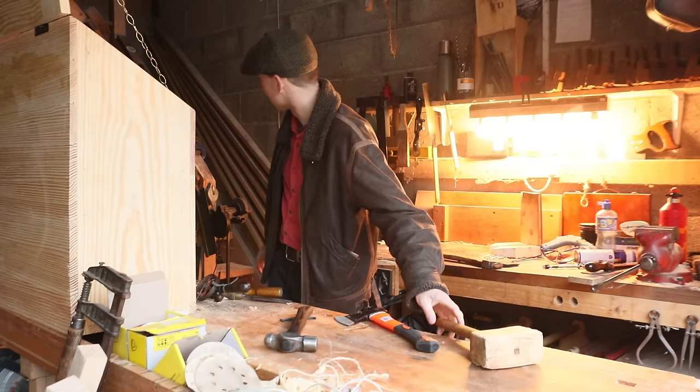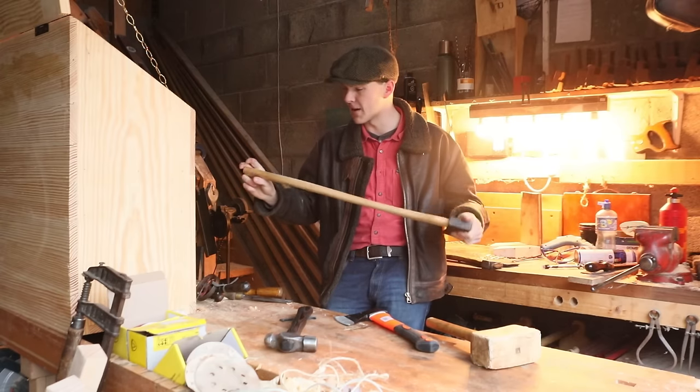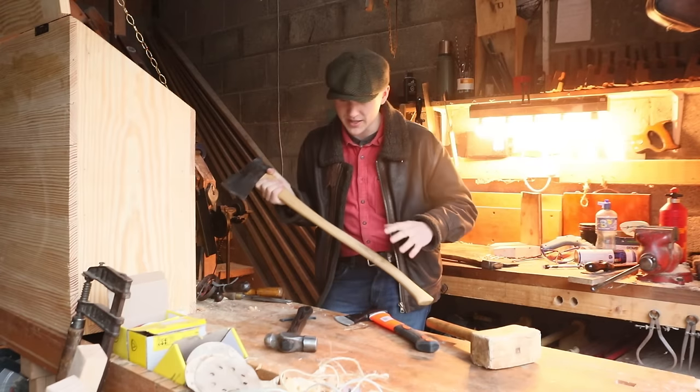I have an axe handle I made a while back out of ash — all I did was put a bit of oil on it and it seems to be doing the trick nicely. So I'll decide once the handle is actually done.